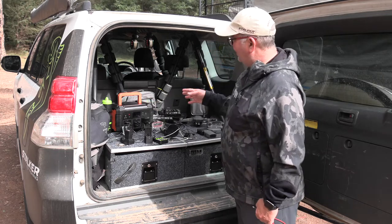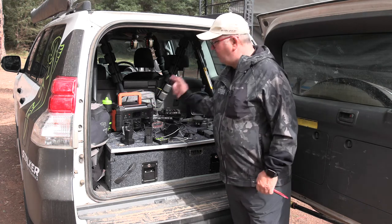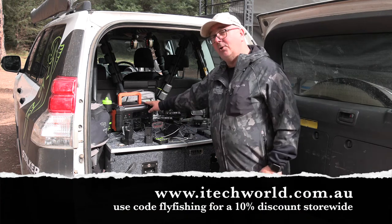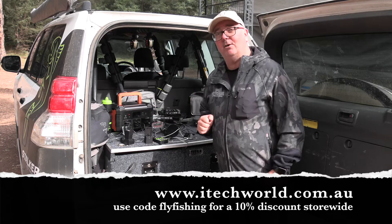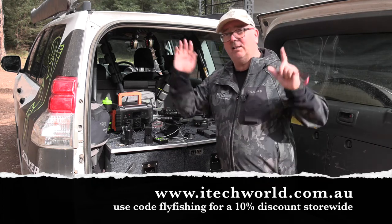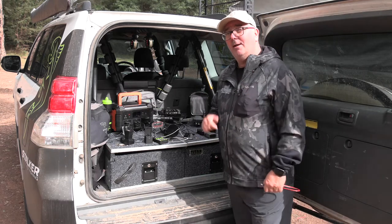It's something that I really love and we couldn't do without it on all our adventures and filming. If you want more information, go to itechworld.com.au — put in the code 'fly fishing' and that'll give you 10% off store-wide. They've got a range of products that will fix all your power needs, particularly when you're out in the outdoors, so go and have a look — you won't be disappointed.